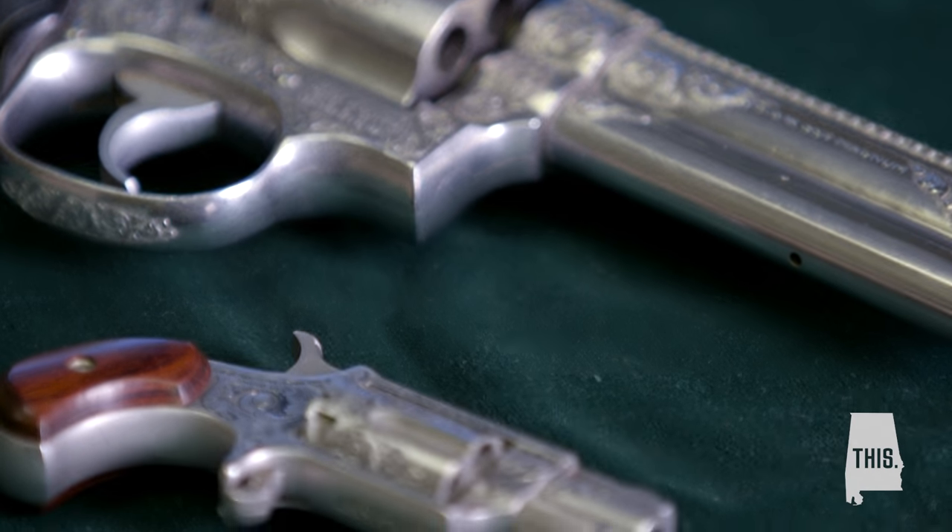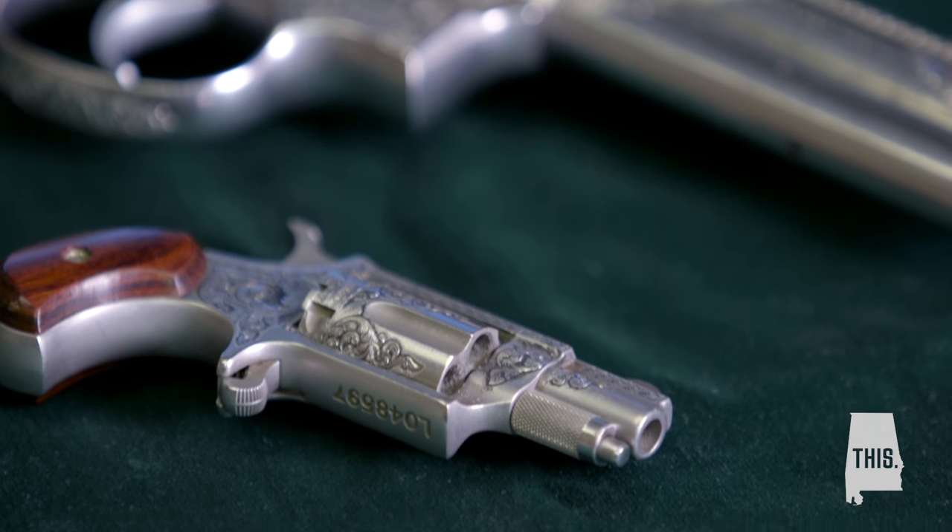If you go to the range with a gun that's highly decorated and you don't shoot very well, it doesn't matter. They're not looking at your target — they're looking at your gun.